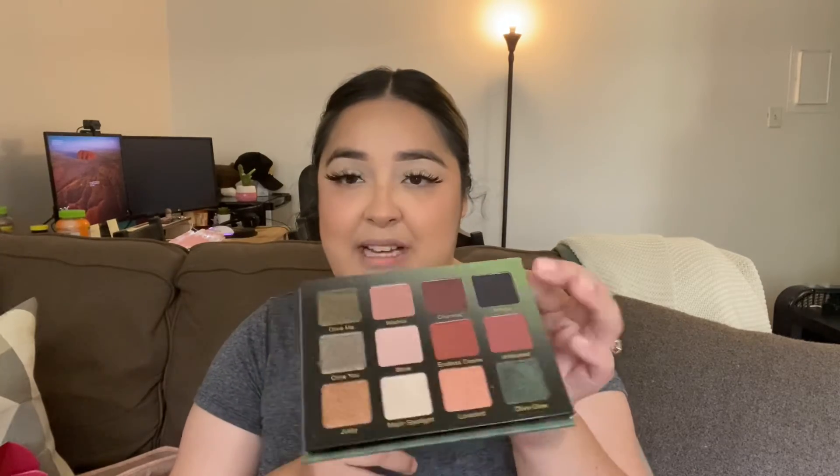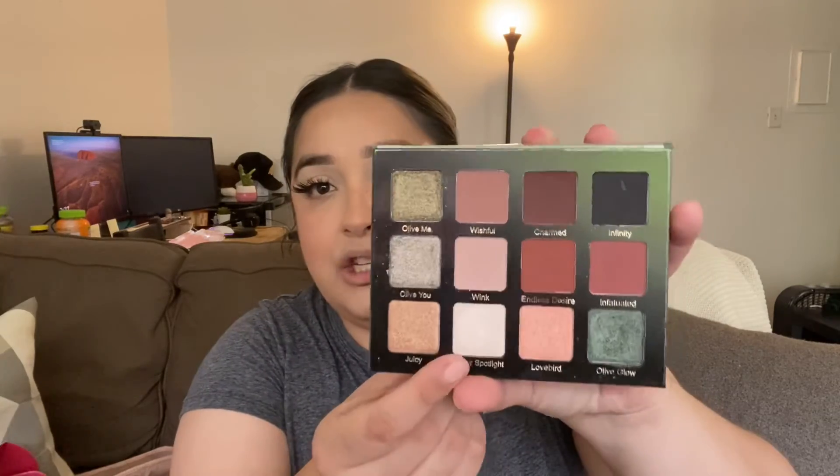For my highlight I'm going to use the Violet Voss All of You Forever palette. I'm still super obsessed with olive and brown colors — those are my kind of jam. You can see some colors are more used than others. I couldn't find a specific highlight I'd gotten in my BoxyCharm, so I figured I'd use this palette. I'm going to dig into the shade called Major Spotlight and use that as my highlighter.